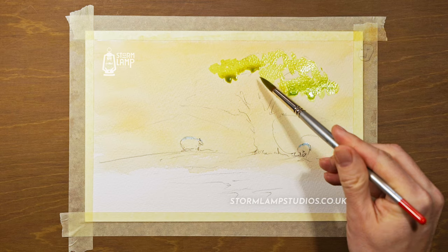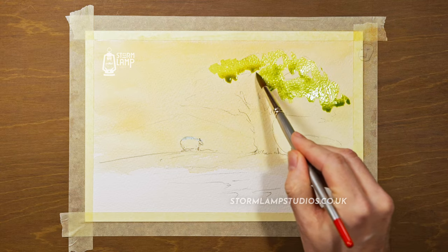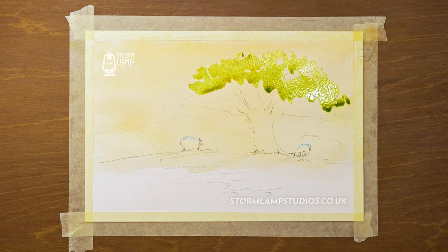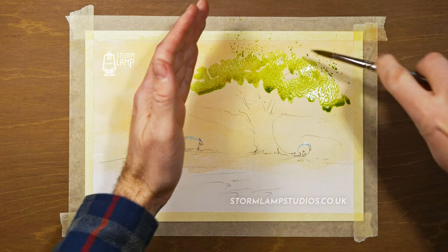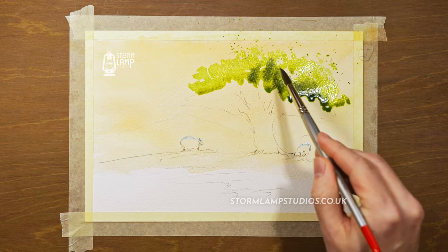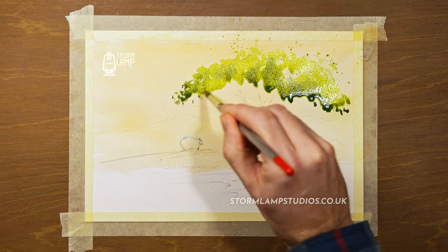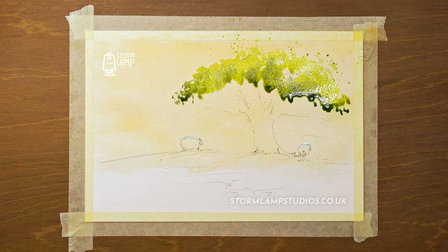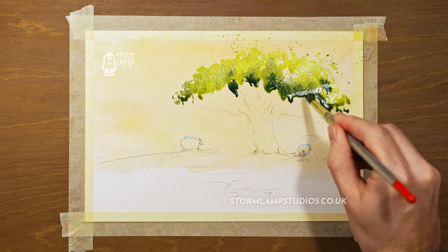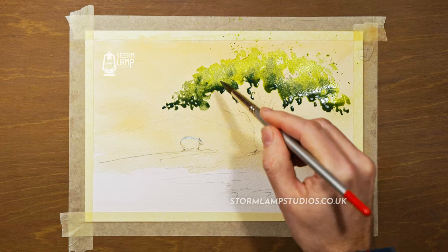We're going into some more of our blue — I'm going to drop in cobalt blue into that yellowy-green mixture, just to give the impression of some shadow underneath those leaves. I'm just using a wee bit of spotter technique here, just to give the impression of little loose leaves. You can drop in a drop of French ultramarine blue just to give a nice dark, almost olive color.